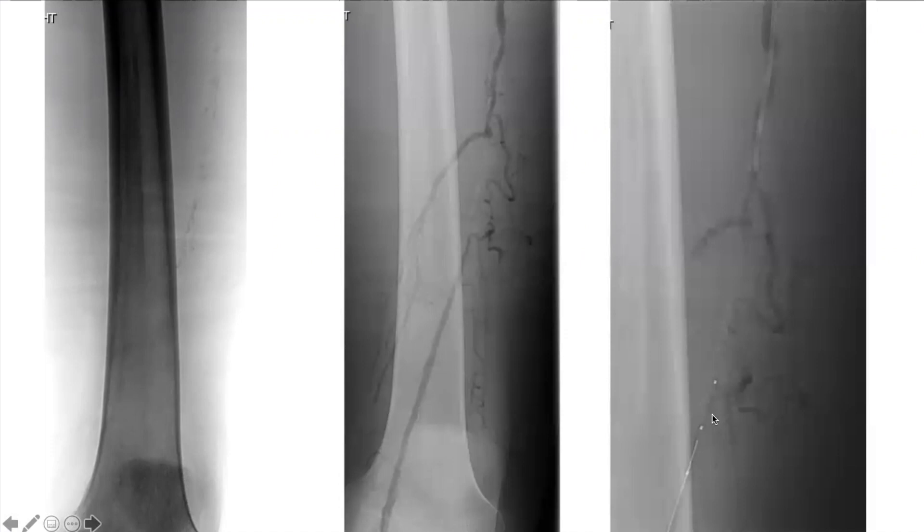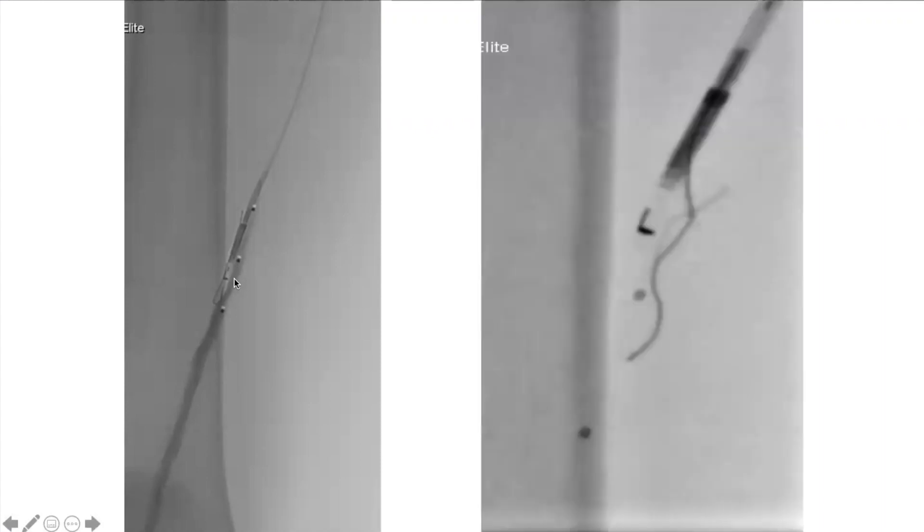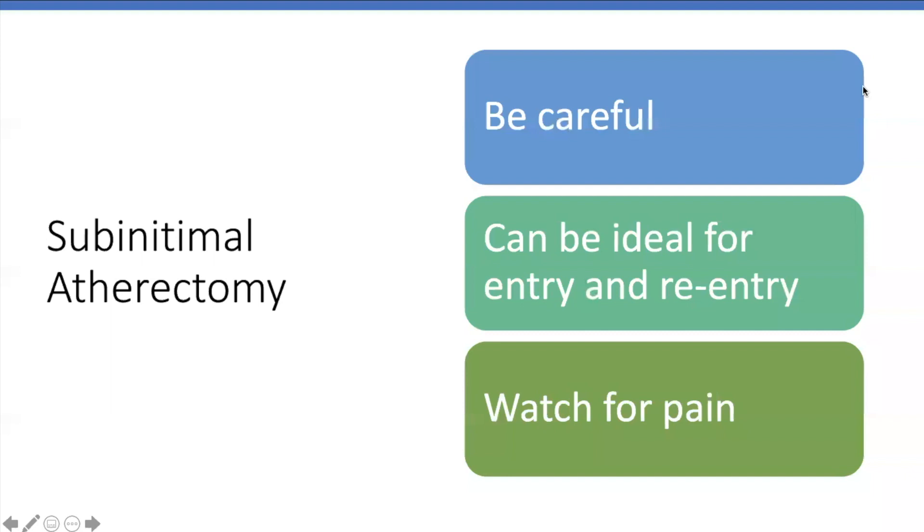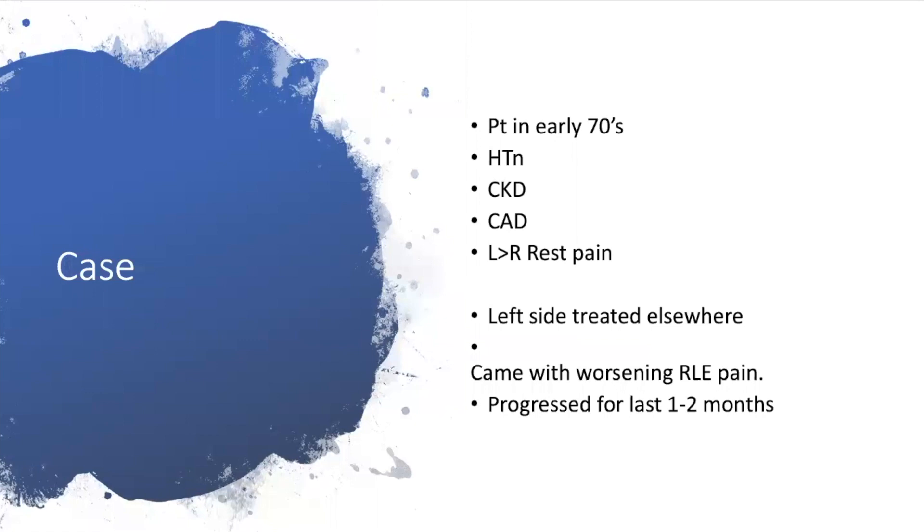This patient has diffuse areas of calcium and an SFA occlusion with distal reconstitution. We tried from above and couldn't cross, then came from below with an 0.018 system — still couldn't cross. We used an Outback re-entry device and a micro snare from below with a microcatheter — a 4mm micro snare — pulling the wire all the way down. I then used Hawk directional atherectomy across the subintimal calcified space to get better luminal expansion. The caliber was good so we placed a stent scaffold.